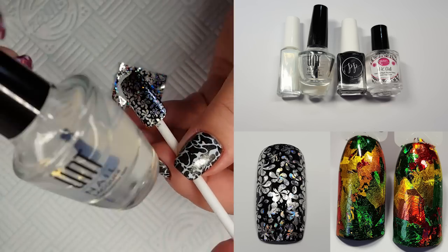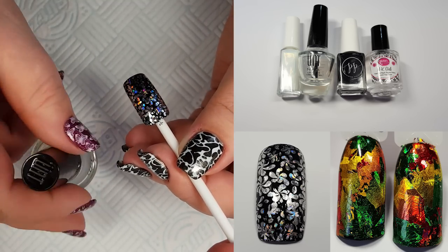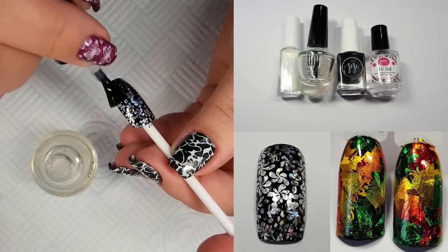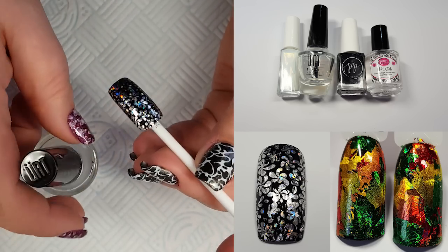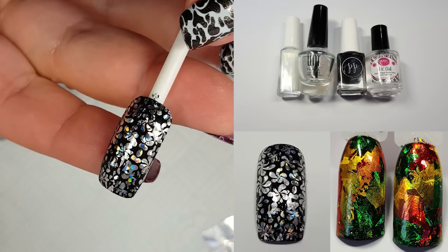Now I'm going to apply the Unt to the nail tip, just applying a thin layer but making sure that you cover all of the foil, and allow that to dry. Unt normally takes about five minutes to fully dry on nails, but on a nail tip with no body heat it took forever to dry — I was sitting there for quite a while.